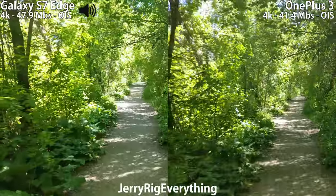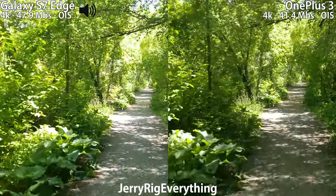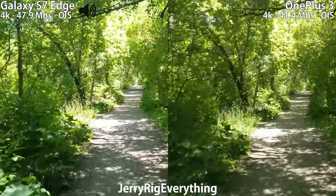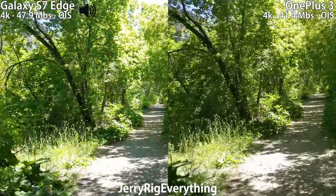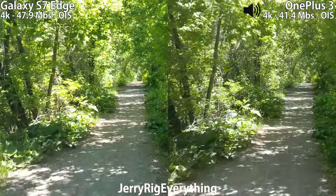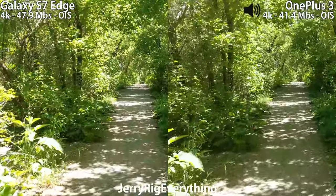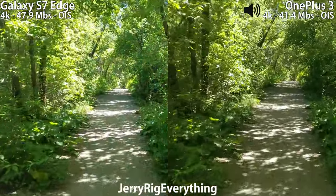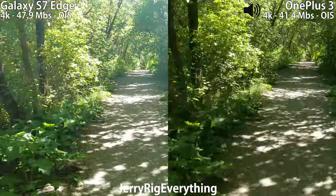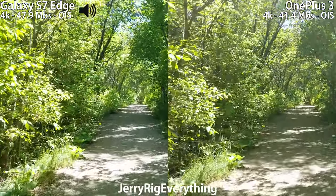Both cameras are shooting in 4K right now. Both cameras also have OIS image stabilizing, so the camera itself is compensating for the motion as I'm walking. It's not an electronic stabilization — it's an actual physical image stabilizing. I'm walking right now and I'm going to try running.